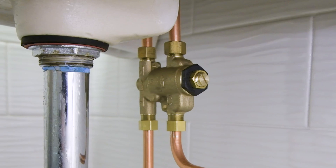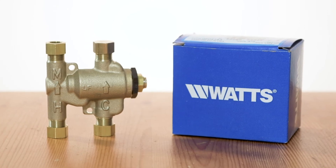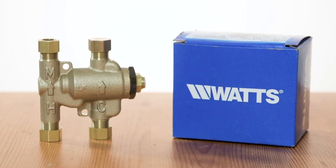Recirculating the hot water supply will always keep the mixing valve hot, even when not in use. To learn more about reducing the risk of scalding with the LF USGB, visit watts.com.